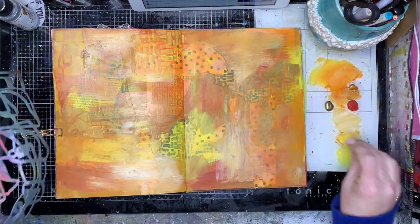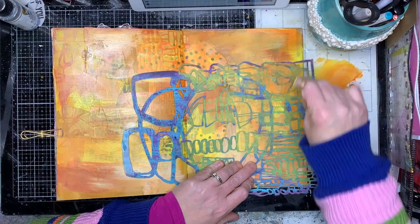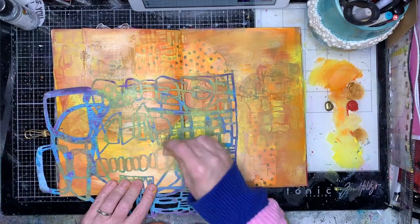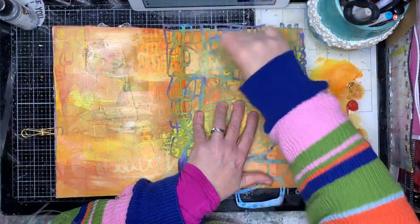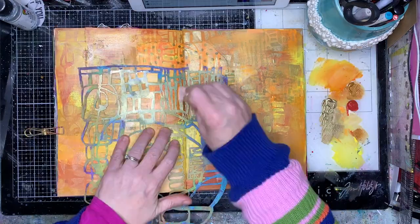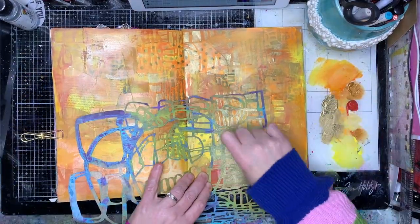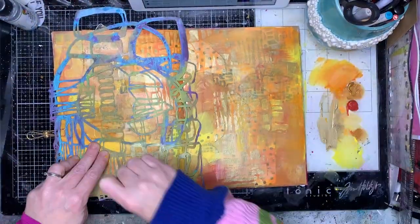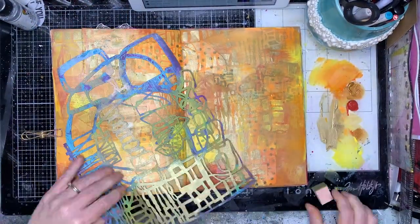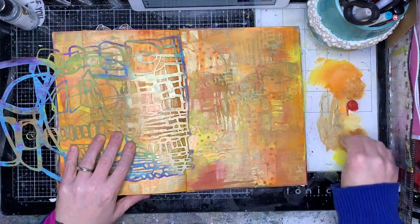Now I'm going in with my stenciling, just putting some extra texture in the background using the same colors I've used already, so lots of repeating colors to get some different areas of interest on the page. Klimt's work has, if you look at the backgrounds, a lot of geometric shapes, which is why I chose this particular stencil for the background.